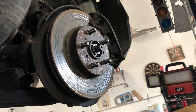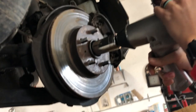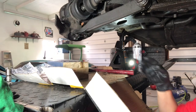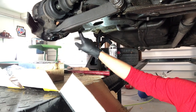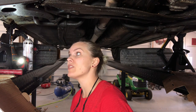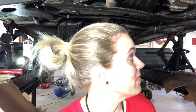Definitely going to need someone to push on the brakes — boom, there we go! I just took the rotor and the caliper assembly off. Now I need to detach these three bolts from the ball joint assembly, and I just got the castle nut off the tie rod end. I need to go ahead and get that pushed out, and then I think we're ready to start pushing the axle out of the hub. I need to do the same thing on the other side.